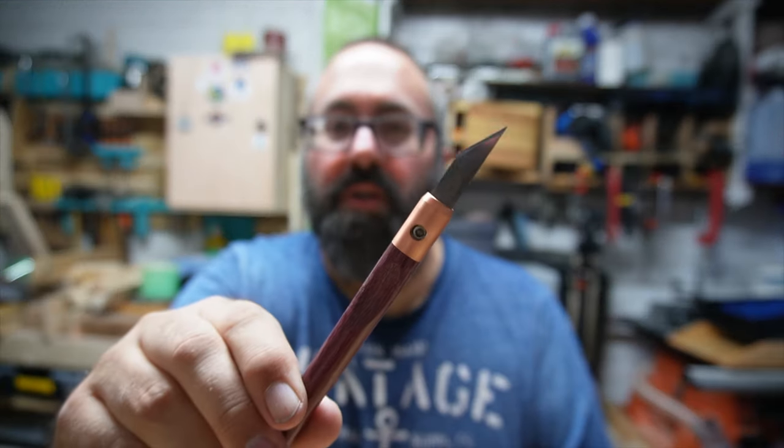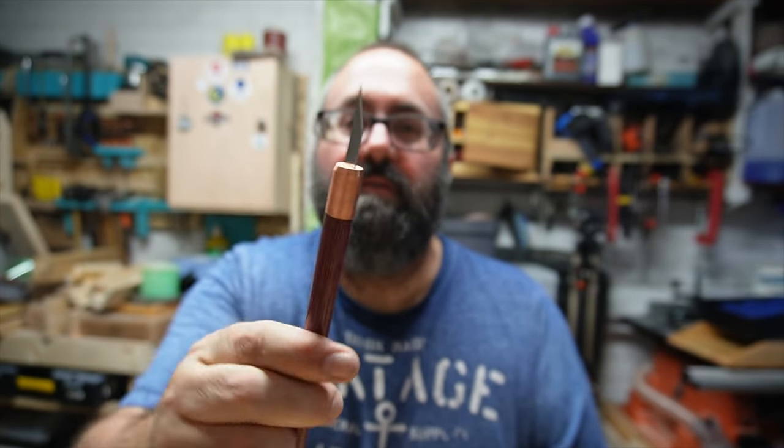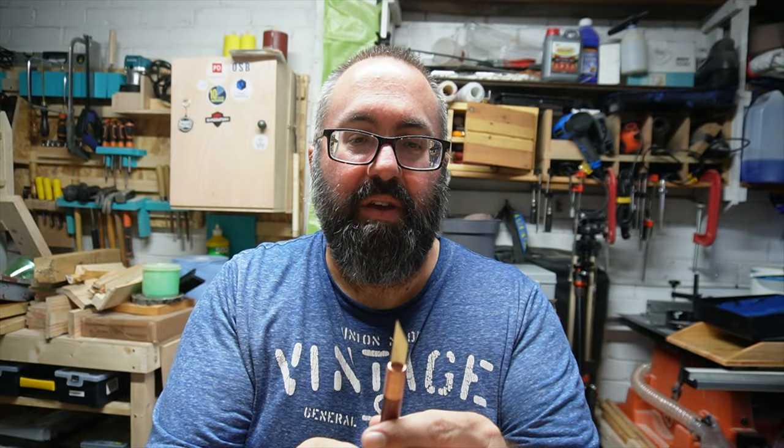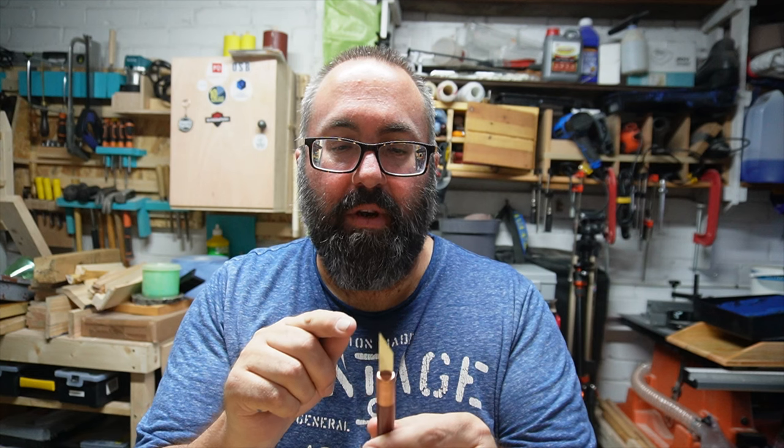I've got two marking knives. This first one I got from Axminster Tools about two years ago. My latest one I bought from Matt Esley — it's a purpleheart handle with a copper ferrule. Admittedly I haven't had the chance to use it yet; I've just put the blade in. Hopefully I'll use it on the next project. Here are some close-ups of those.